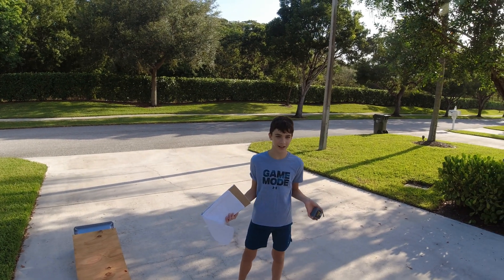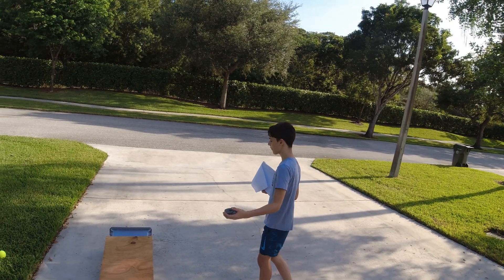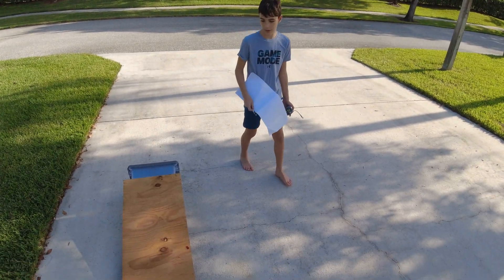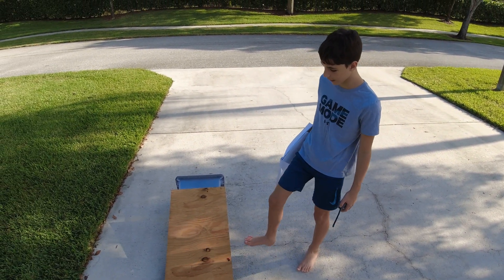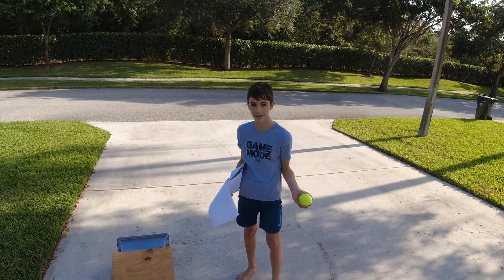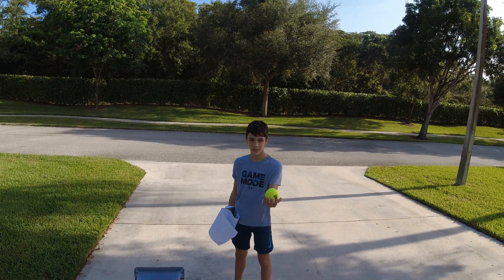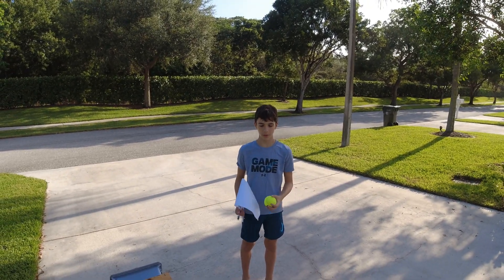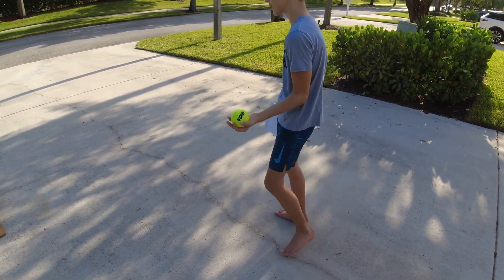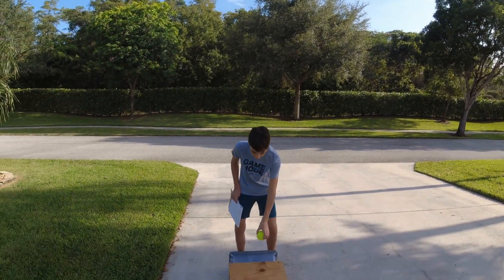Today we're doing a science project where we measure gravity as a force and friction as a force. We are going to use this ramp and this ball to do the measurement. The constant is going to be the ramp and the ball, and the variable will be the ground and the friction. We're going to begin by putting the ball on the ramp and see where it goes.